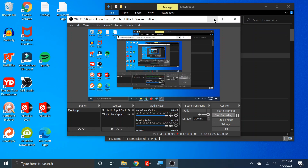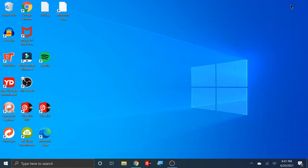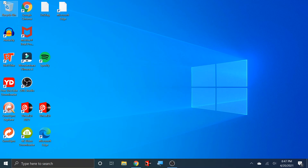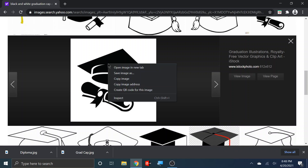Hey, what's going on everybody, your boy DJ City Monos. In this video I'm going to show you a quick tutorial on how to do a monogram. I'm doing a monogram for a graduation party, so I was looking for some artwork and I saw this one — it has both the diploma and the cap. I want to use this one. The very first thing I did was right-click and save the image. I already saved it so it should be in my downloads.